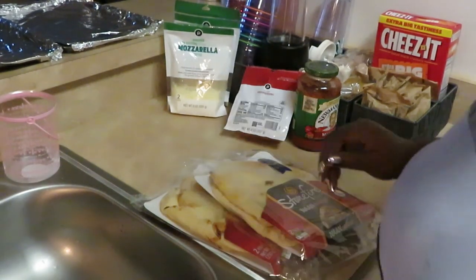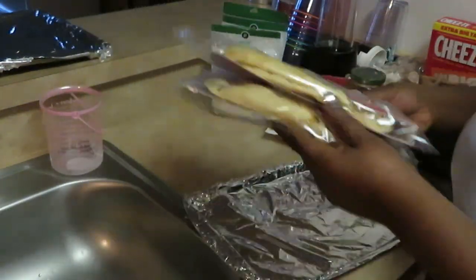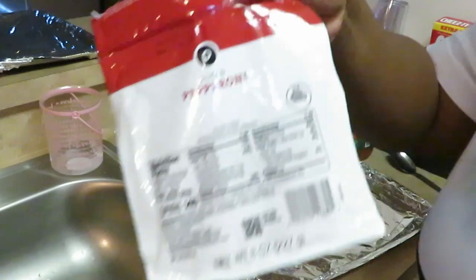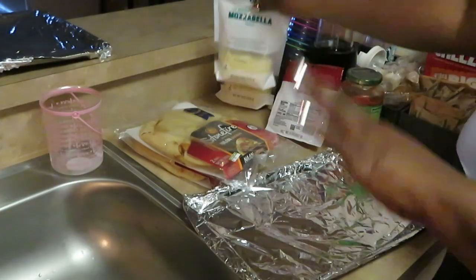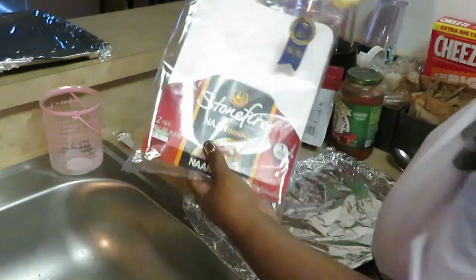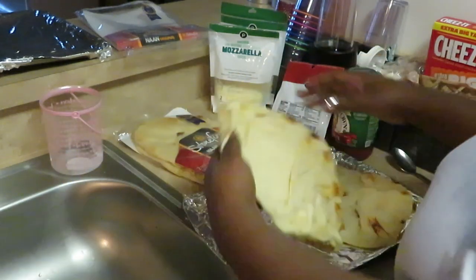I've already got my oven preheated. I've got my pans all ready here. I've got some Newman's marinara — and of course you can use spaghetti sauce if you want — and I have my favorite Publix pepperoni and some Publix shredded mozzarella cheese. This is another one of my quick through-the-week meals, guys. I've worked all day and I don't feel like being in this kitchen all night.